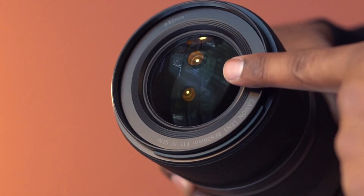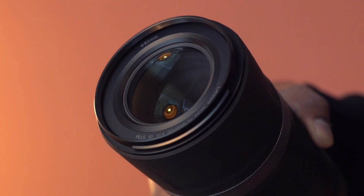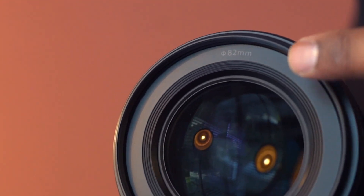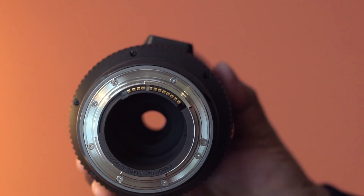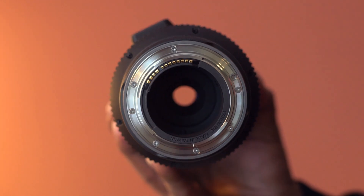This lens has a fixed aperture of f11 and it has diffractive optics technology to help reduce chromatic aberration. The filter size is 82mm. This lens is compatible with Canon's RF mount cameras. Please keep in mind this won't work with EF or any other mount DSLR cameras.